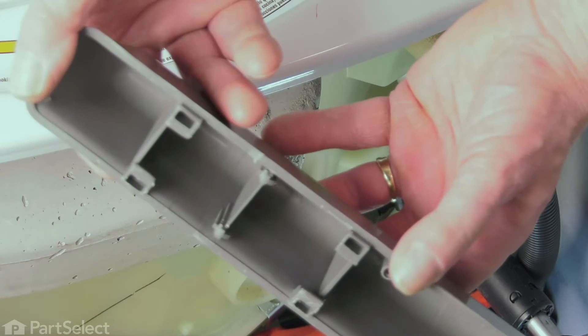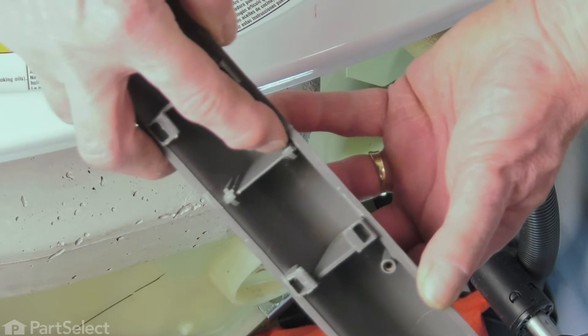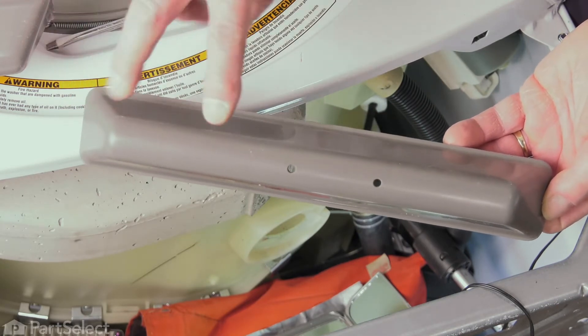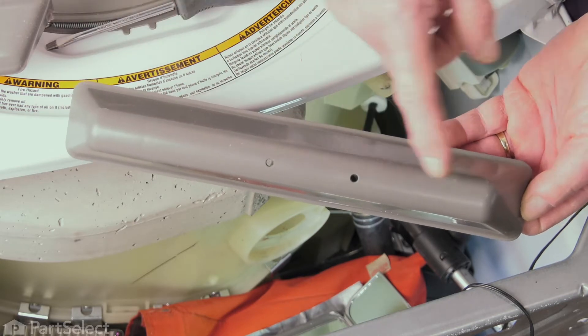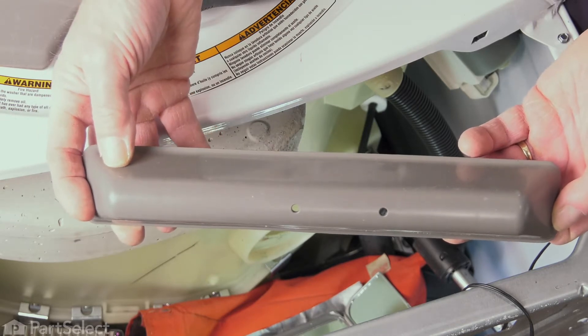We've removed our defective baffle. This is where those two tabs attach it and keep it from sliding in the inner basket. Now take note on the new baffle and the old one as well that there's a longer distance between the hole on one edge — that longer distance will go towards the back of the drum.